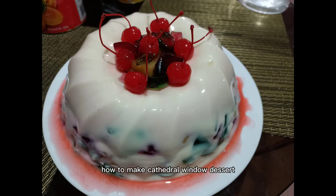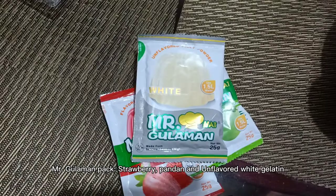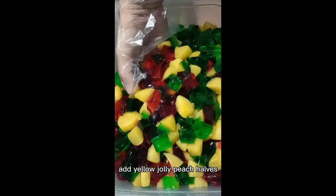How to make cathedral window dessert. Follow instructions on the Mr. Gulaman pack — strawberry, pandan, and flavored white. Add yellow jolly peach halves.